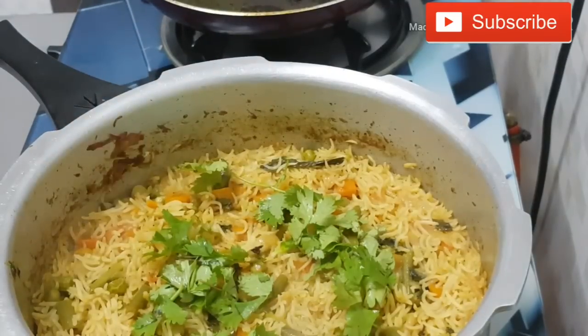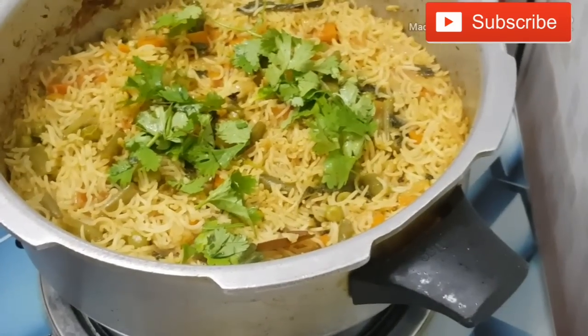Hello friends! Welcome back to Ariswe Kitchen. Today's video is about how easy it is to cook a vegetable biryani on our channel.